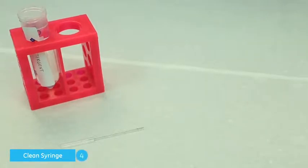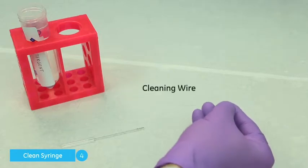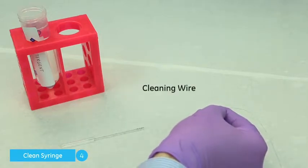Best practice is to occasionally clean the glass syringe by hand, as the instrument does not clean the entire inner diameter of the glass syringe. If there are any blockages in the syringe, these should be taken care of before cleaning using the supplied cleaning wire.